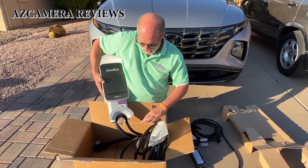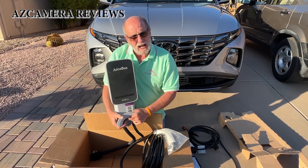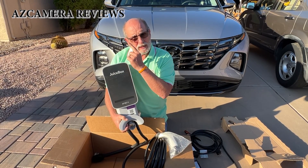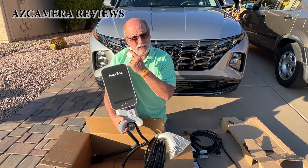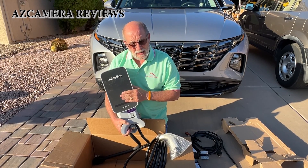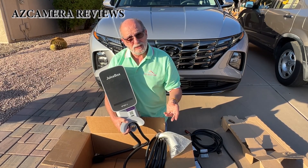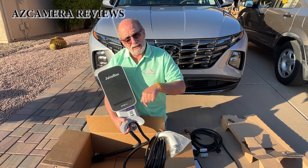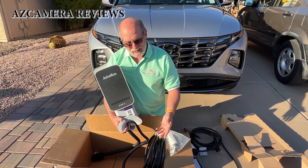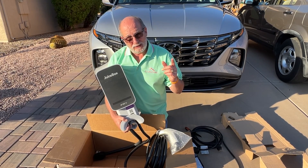So there you have it — this is the JuiceBox 32 amp model. The wire wraps around here, and I'll be doing another video on the installation, so look up in the corner for a link to it. Please like, share, and subscribe so that we can afford to buy stuff like this to do reviews. Thank you for watching, bye bye.